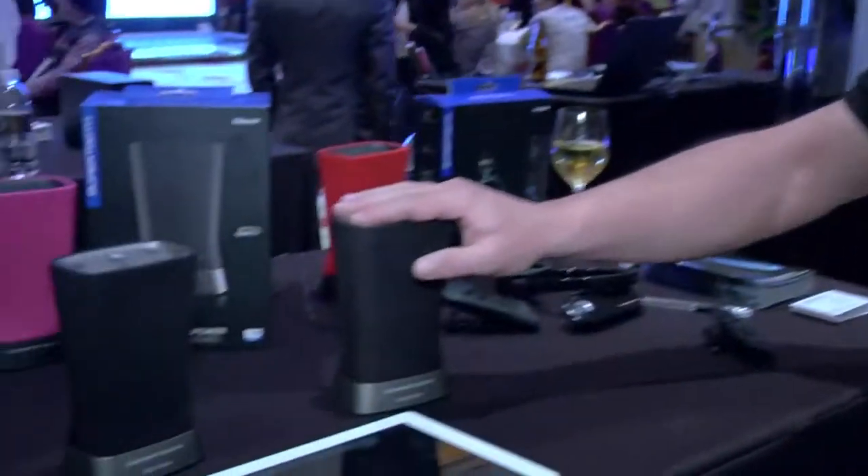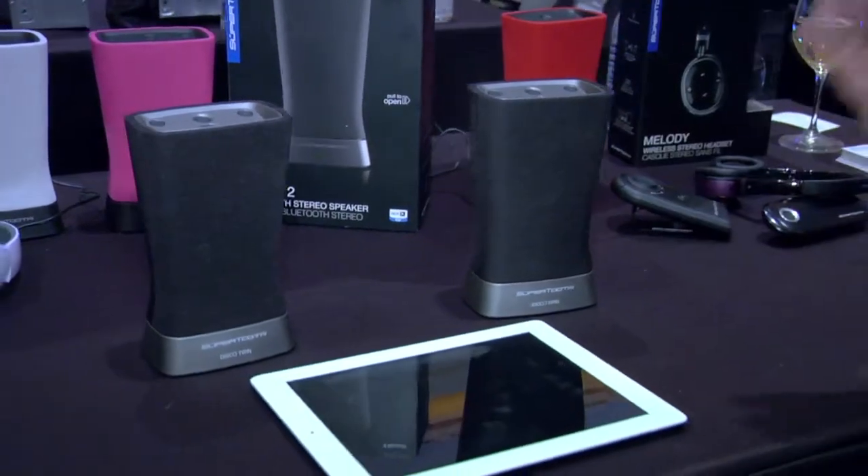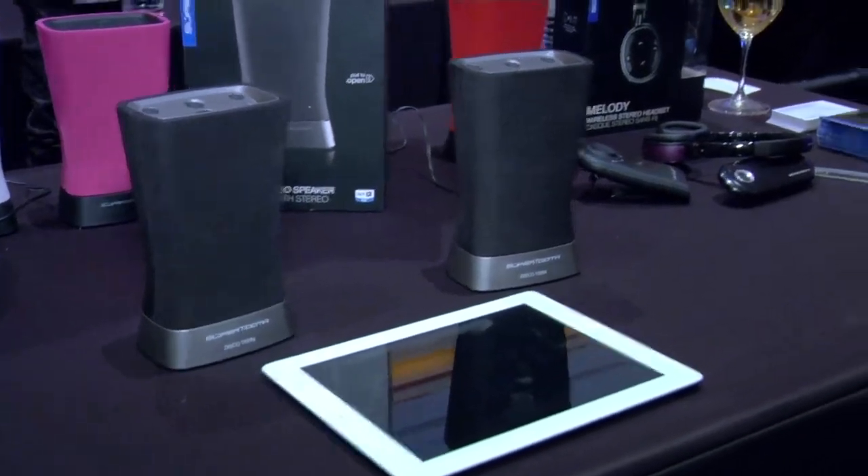What makes the difference from other products on the market is the fact that we have two speakers — one doing the left channel, one doing the right channel — making a total of 32 watt RMS, 16 for each. You really feel the stereo effect since the two units are separated into left and right channels.